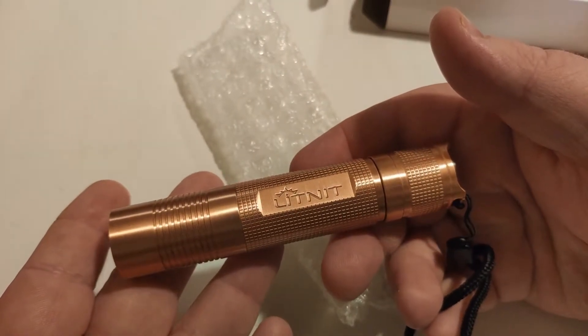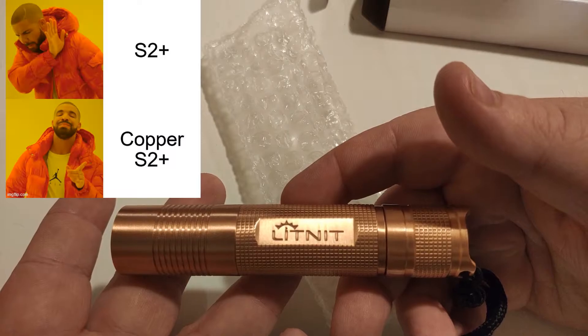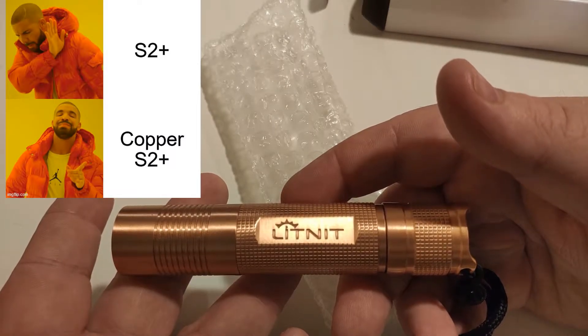So this is the light here — look at that, nice and shiny. We love it. It's actually called Light Knight, or Litknite.